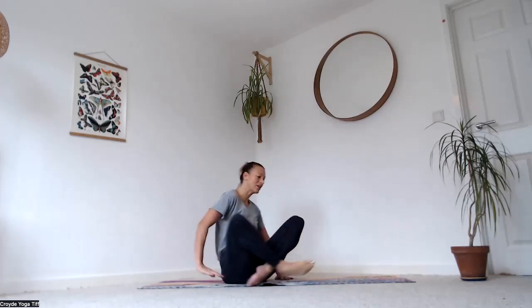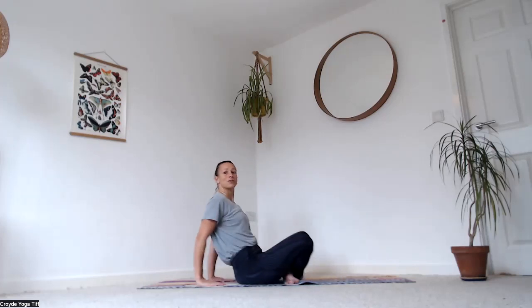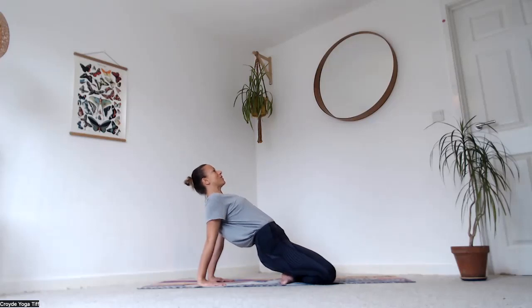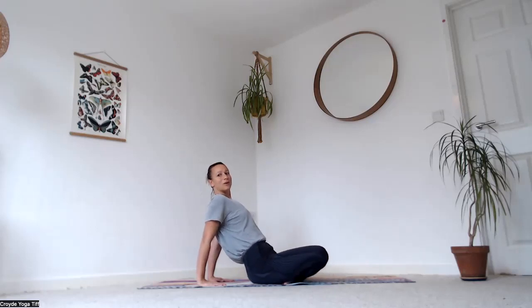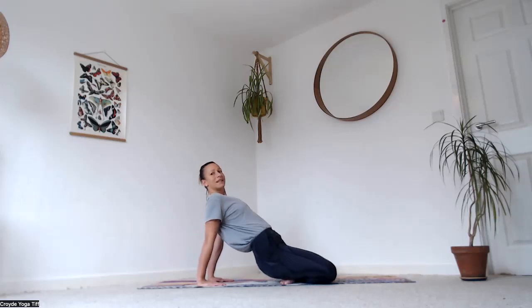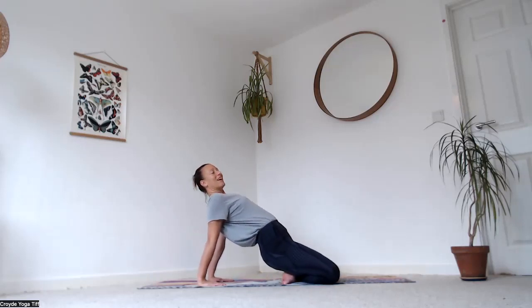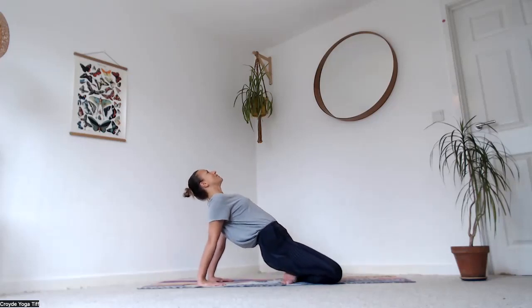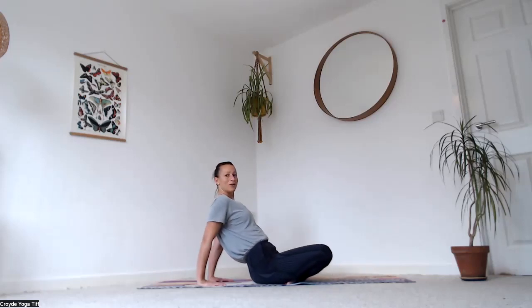Breathe in again, open the elbows out wide, palms face forward. As you exhale, bring your hands down just behind you — fingertips pointing in towards you, legs crossed. Lift your hips up and away, then as you breathe out lower down. Breathe in, lift the hips, breathe out and come down. One last one — breathe in, lift the hips if you can, then exhale lowering all the way down.